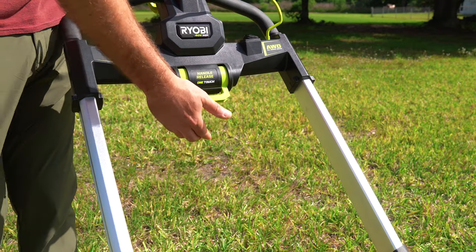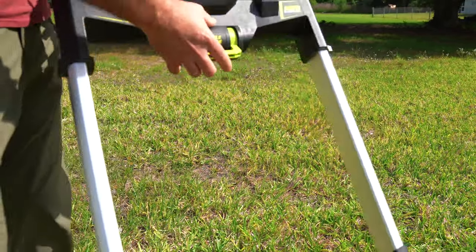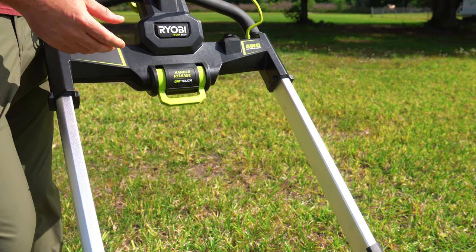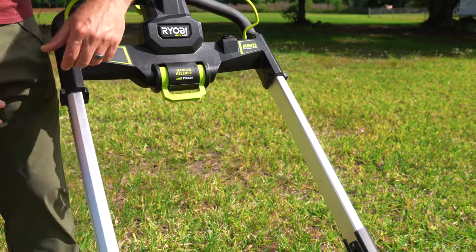RYOBI left the handle release alone — it's really easy. When you're going for vertical storage, just pull up, the handle moves over, and flip it up. It'll also work if you push down. There are two different handle heights to work with, and we still have these nice rigid bars keeping it really stable.